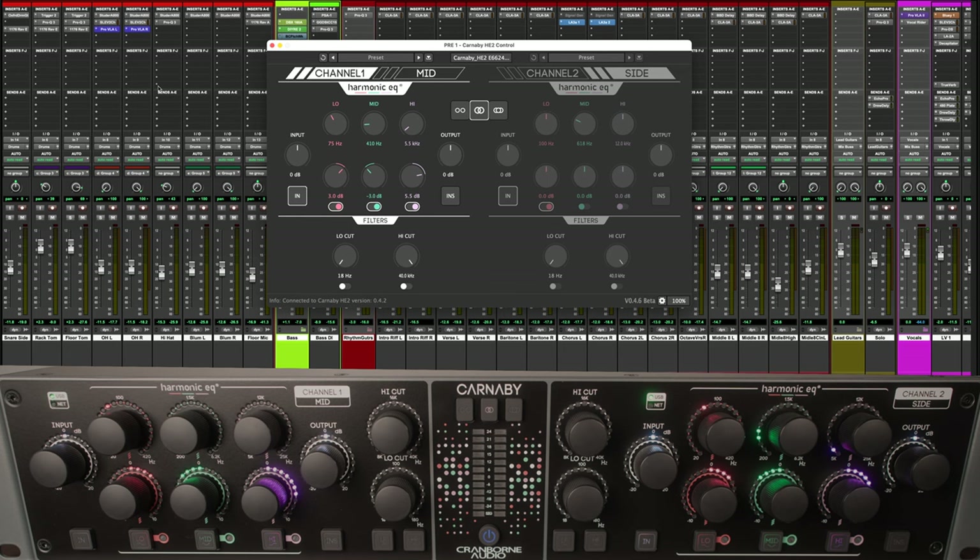Going back to the hardware-controlled-with-plug-ins thing from a previous video — no, it's not a bad thing. If Cranbourne ever go out of business, you're still going to be able to use it. All the features in the plug-in are just mimicked from the buttons on the front. It can work completely without the plug-in, and it is a fully analogue signal path — there is no digital in there to speak of. It's just controlled digitally on the front panel, which can then be accessed via the plug-in. You can save presets and you've got recall — it makes the job easier than having to pen out recall sheets or use a plug-in like Session Recall.